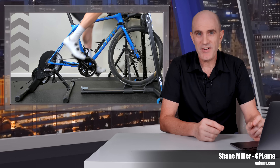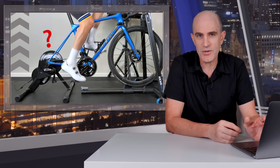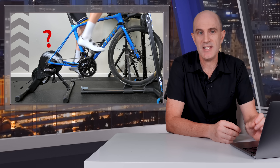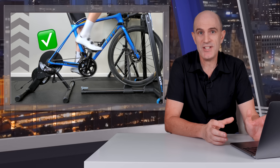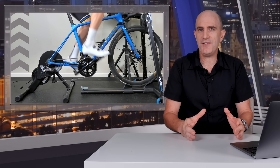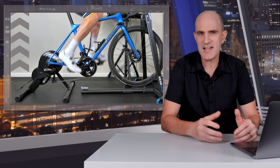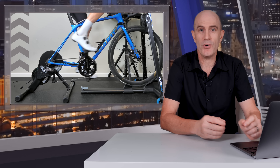Welcome to the GP Llama YouTube channel. I've had a lot of queries coming in asking the question: can I upgrade my existing KICKR Core to support virtual shifting in Zwift? The answer is yes, absolutely you can. Coming up in this video, I'll show you four ways of getting this set up. From here on in, I'll just refer to the KICKR Core as the KICKR, because in the very near future this information will be applicable to a lot of recent model KICKRs as well, not just the Core.